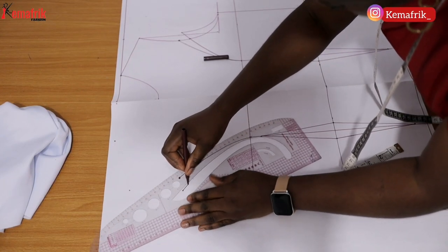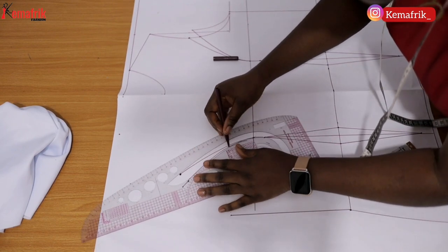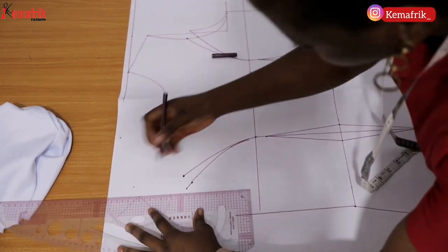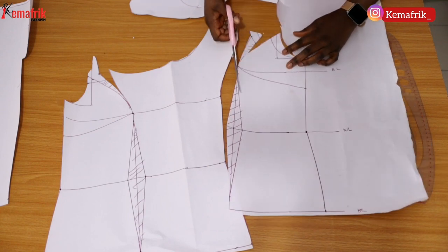In the previous video I explained how to draft an asymmetrical neckline pattern. In this video we'll be using that pattern to create a beautiful top with a quite unique sleeve.